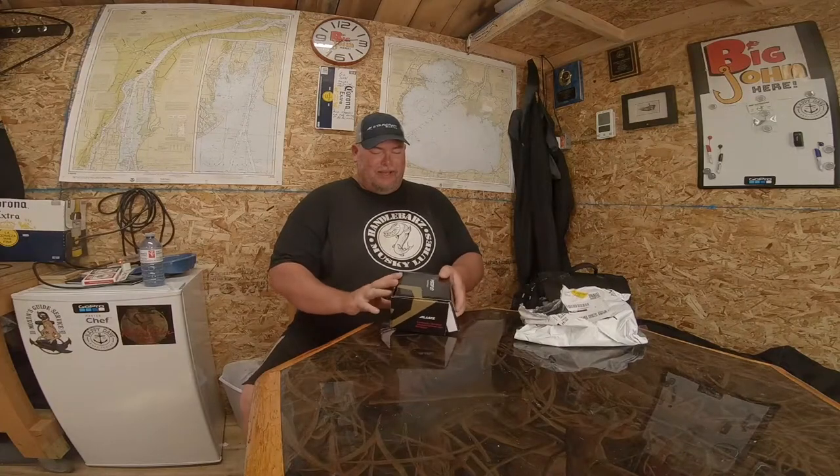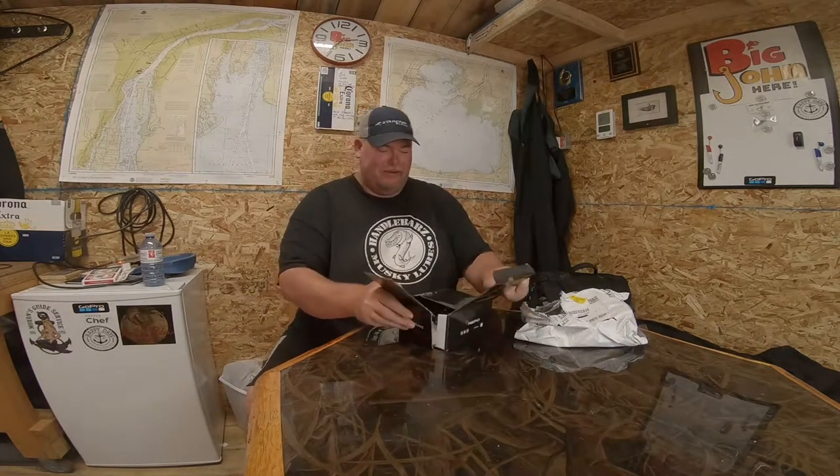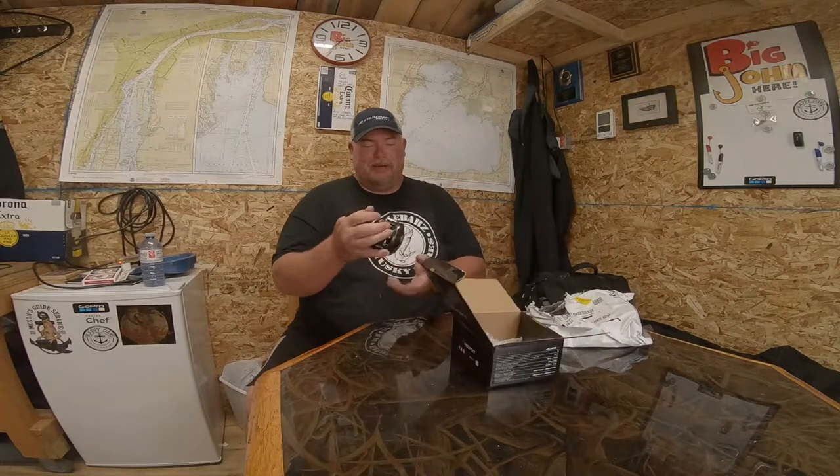So here we go, guys. Now, I'm probably going to pronounce this wrong — there's probably a million different ways to pronounce it. The box is coming apart there. The way I read it, it's called Pissy Fund. Pissy Fund. I know, that sounds funny, right? So let's open it up and show you guys what it is. I already had the box open, by the way, guys.